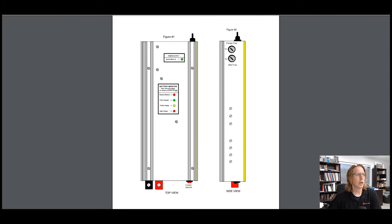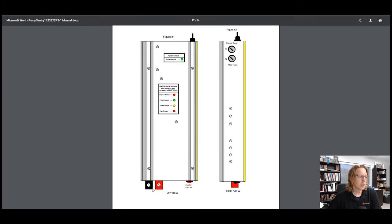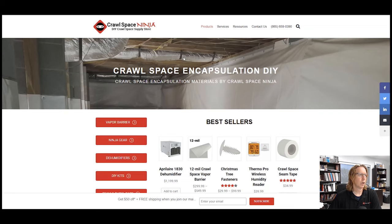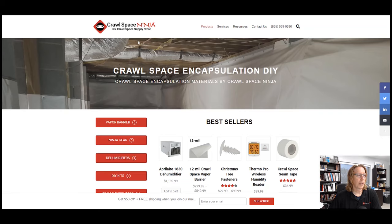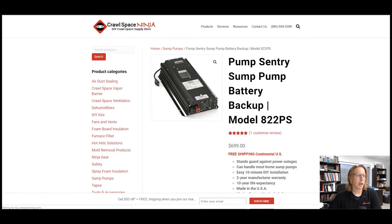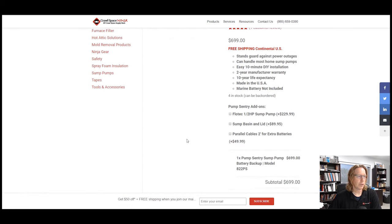So let's look at what it looks like right here. This is basically the terminals that are going to run from the Pump Century to the batteries. The unit needs to be up and over the sump pump — all that's in the install manual. If you go to our DIY store and scroll down and click on the Pump Century, you can add those extra parallel cables if you need to.